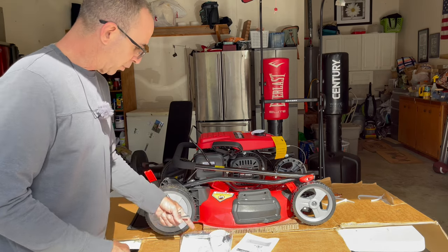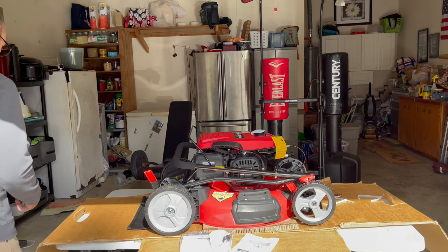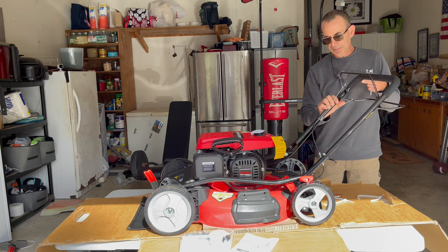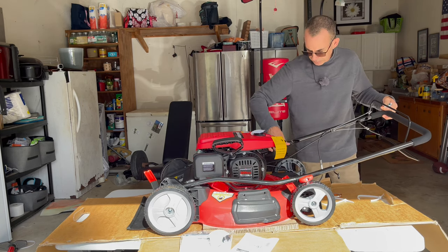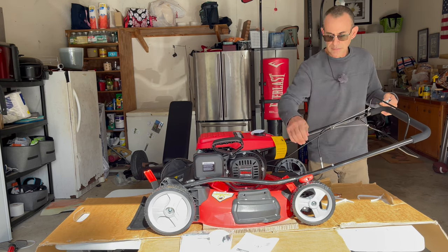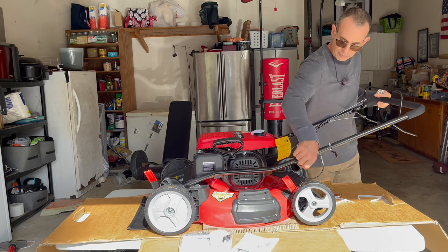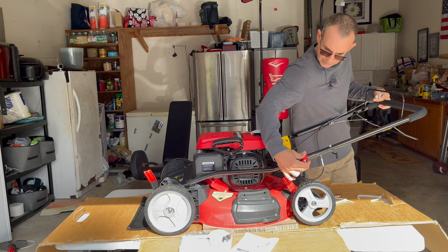Then you just run your cable with that little clip — I'll show you that in just a second. We'll go ahead and use their tool. It's probably a 10 millimeter socket if you wanted to use your own. All you got to do is open this up and then you'll get these little handles here — the little knobby things. Tighten it down. Same on this side, tighten this down.